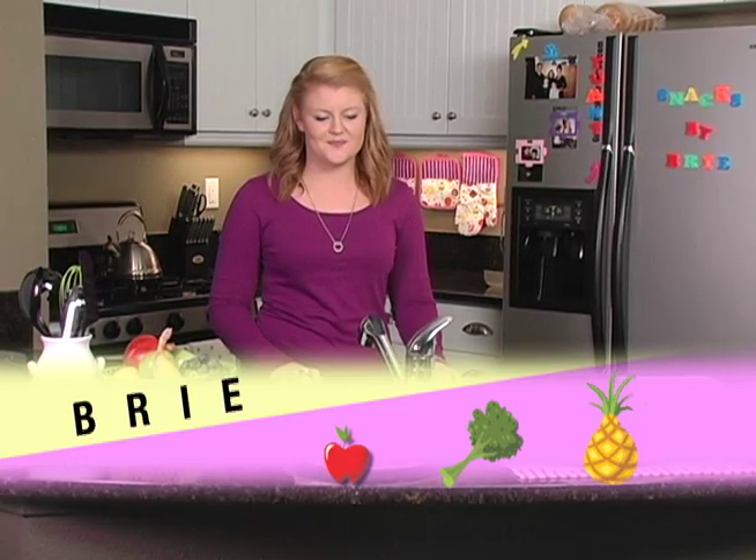Hi, I'm Brie, thanks for joining me today. To start, I have a confession. I love food — I love eating it, I love snacking on it, I love breakfast, lunch, and dinner. Give me a few minutes of your time and I'll show you how to make three quick, easy, and nutritious snacks.